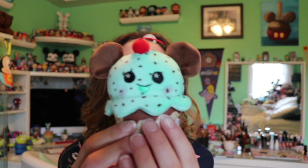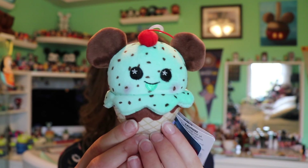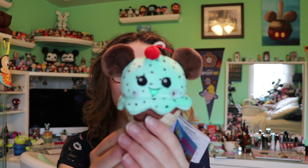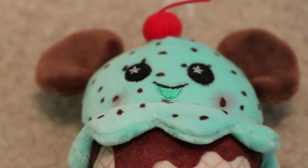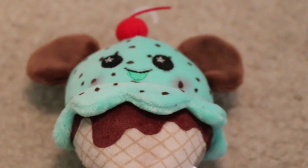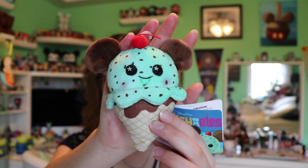Now getting into the review — first off, here we have our wishables plush. These were released at the Disney parks this year. They're brand new plush items and there are a couple of different categories: the visible characters include Stitch, Mickey, Minnie, one from Pirates of the Caribbean, one from Finding Nemo, and this food set. Today I'm just going to be showing you the food set. This first one is the only visible one you can purchase in this food series — the mint chocolate chip Mickey Mouse ice cream cone.